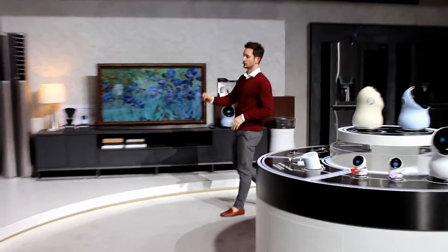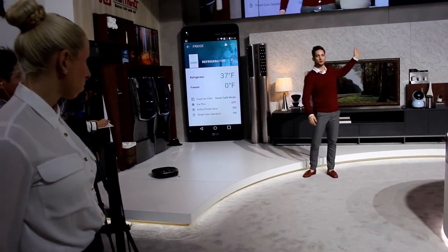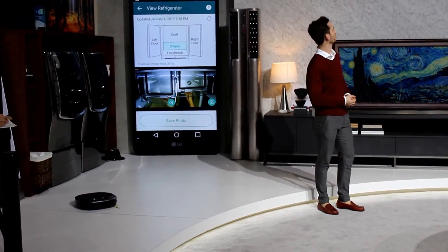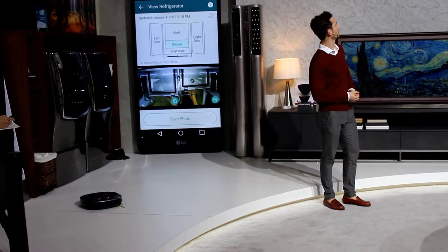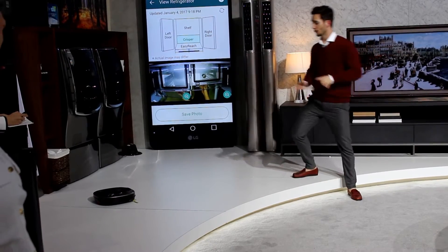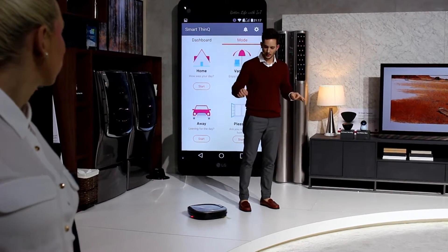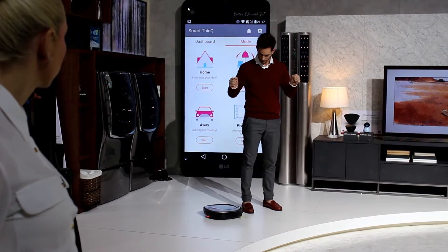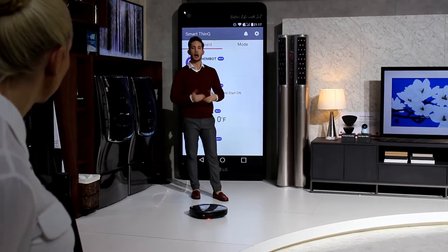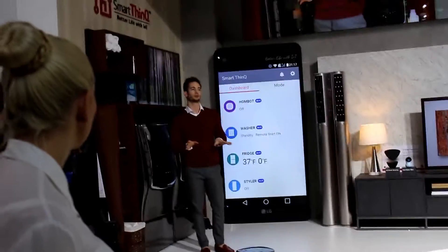First, we're going to start off with the robot vacuum cleaner. Let's say we have a bunch of hair, dust, and lucky charms on the floor like you saw in the video. Hubbot, could you please clean the floor for me? Yes, I will have the robot vacuum cleaner start cleaning right away. The great thing about this robot is that it can tell the difference between a table leg, a chair leg, and my leg. It just asked me — could you please move aside? I'm trying to clean. This makes cleaning your house very simple and very hassle-free.